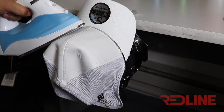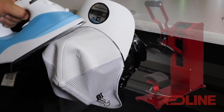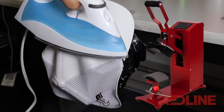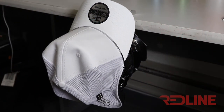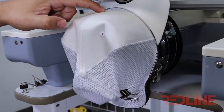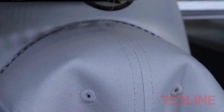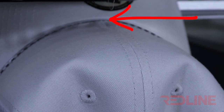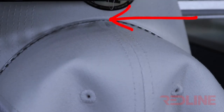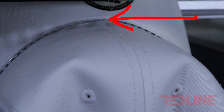A lot of embroiderers recommend pressing the cap with an iron, or using a heat press — that might also do the work. As you can see in the video, I have reduced the gap by at least 80%. Another important factor: do not stitch close to the bill. You have to leave at least half an inch between your logo and the bill of the cap, because the closer you stitch to the bill, the higher the chances of having needle breaks.